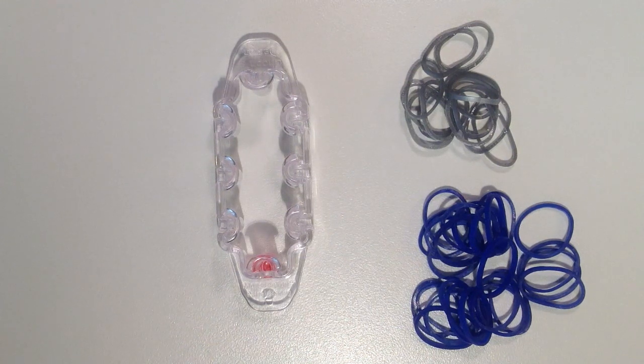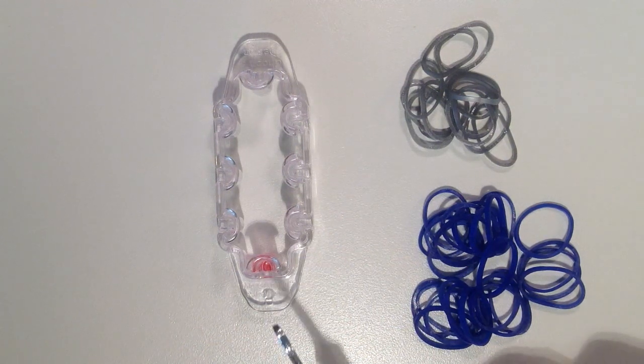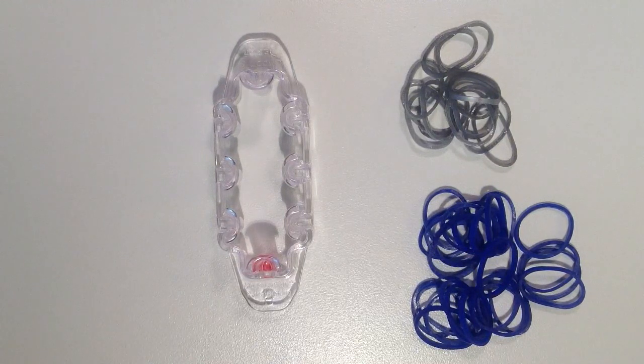In this video, I'll be showing you how to make a necktie using the monster tail loom. Since Father's Day is right around the corner, I thought this would be a perfect charm to make for Dad.